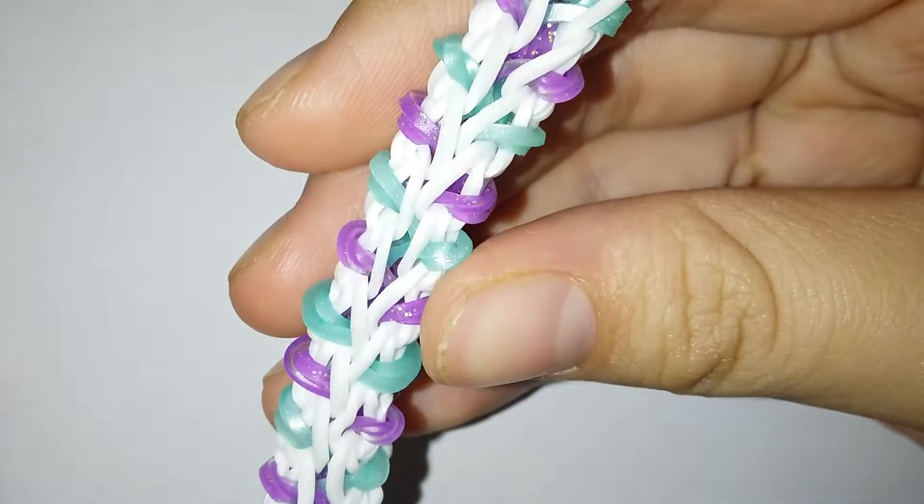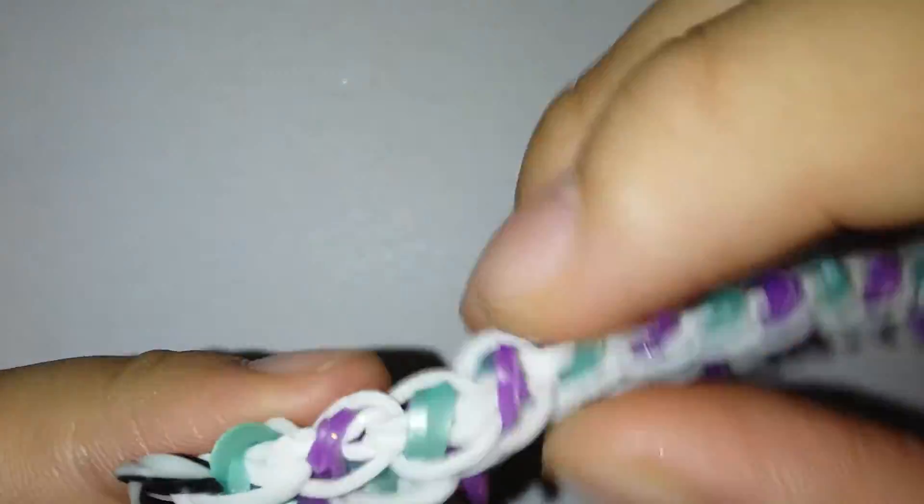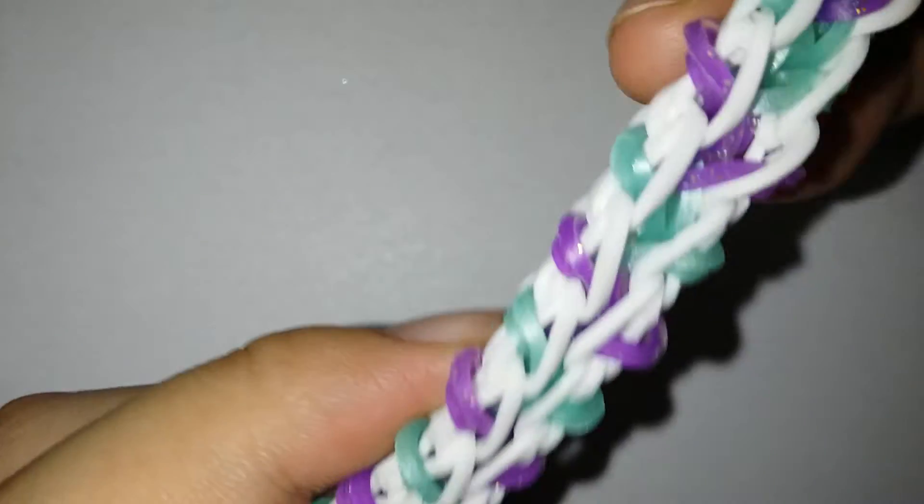I'm just gonna take it off the loom. My bands are very very twisted but I'm glad they don't really seriously show up, because I'm seriously not in the mood for untwisting right now. Well, I really am, but I'm not gonna untwist — maybe just later on once I'm done with the hook part. Right now we're just gonna jump right in to the hook part.